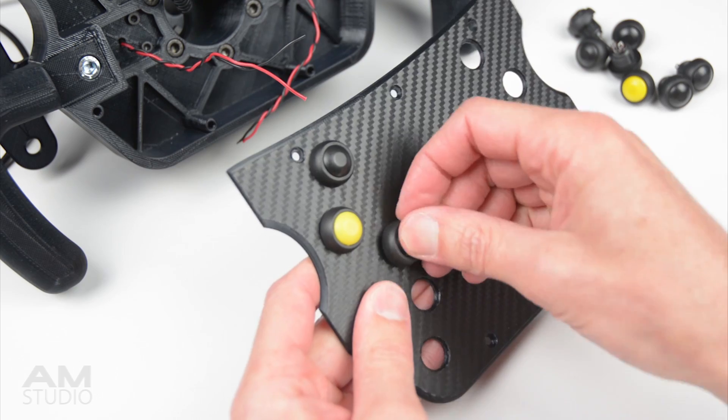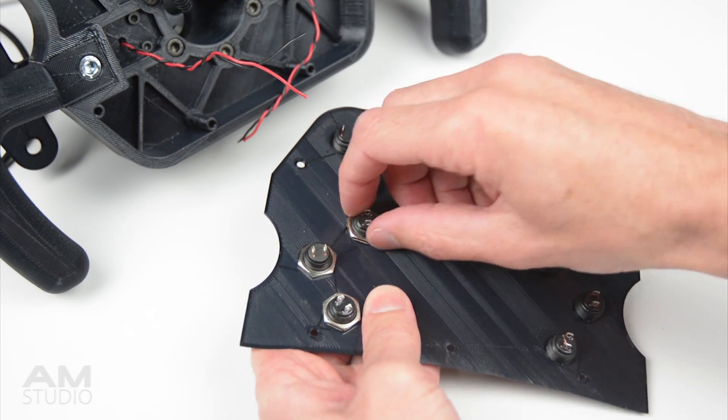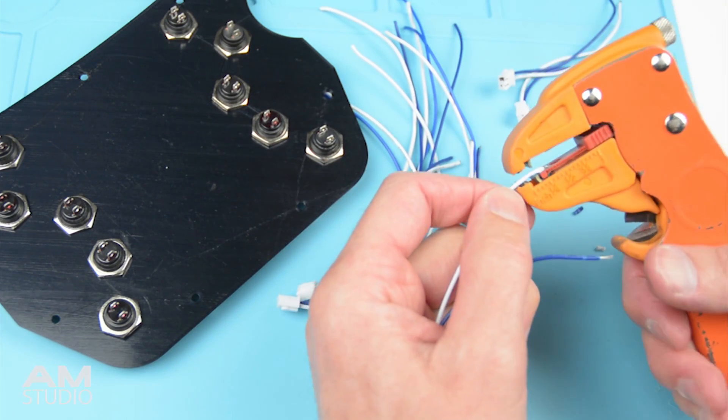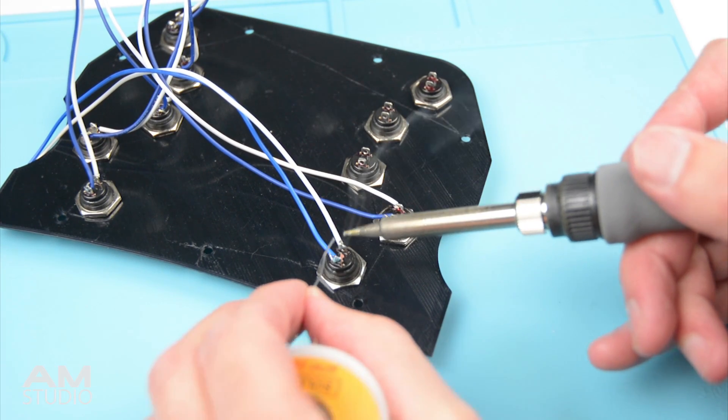The next step is to install the 10 push buttons onto the front panel. The last step of the wiring is to plug in all the connectors to the USB encoder, then begin on soldering them to the button terminals.